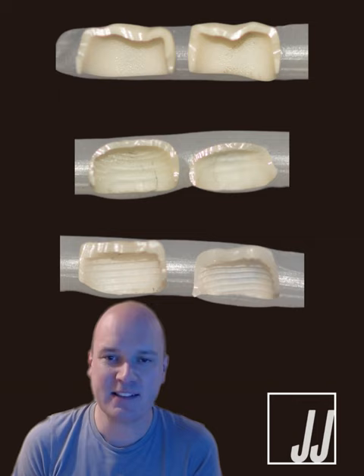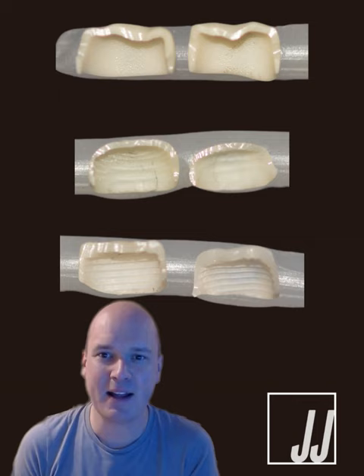One way to also do this is to go ahead and take a PBS impression of these crowns. I unfortunately don't have time for that, but I will be updating that for some future lectures here to come in 2024.